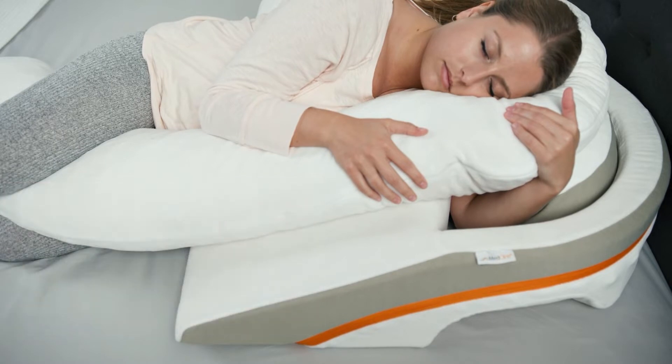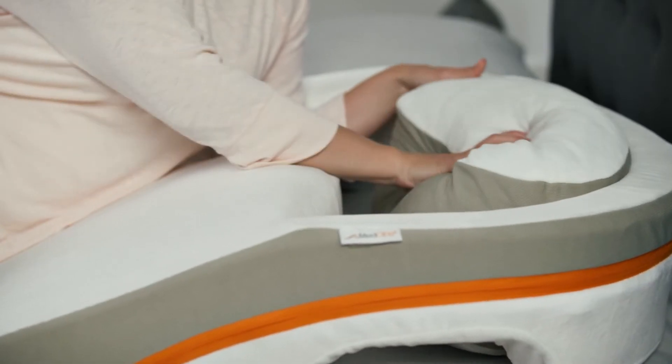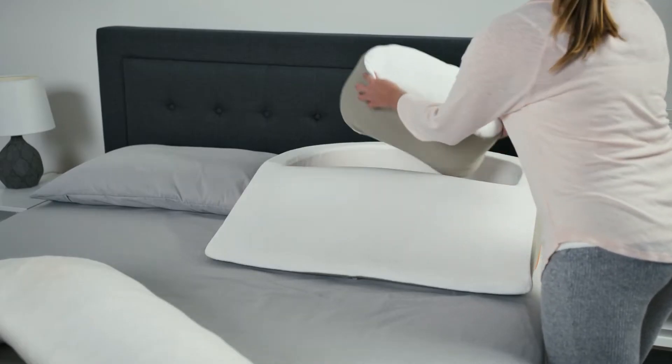In the second position, your elbow and your arm provide a much better anchor to prevent you from sliding down at night. Keep in mind that you can move the smaller insert pillow around in the arm pocket so it provides support for your shoulder, or you can move it out of the way entirely.